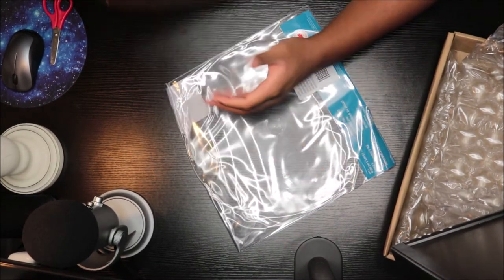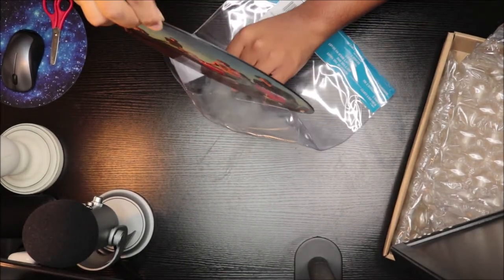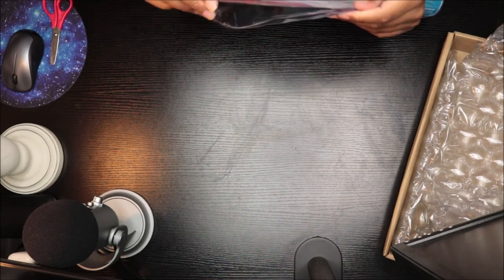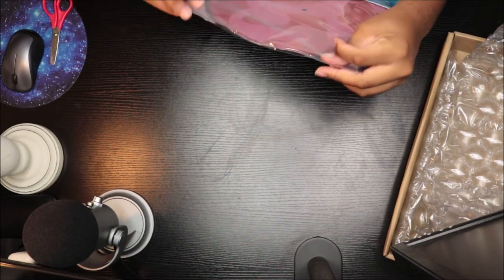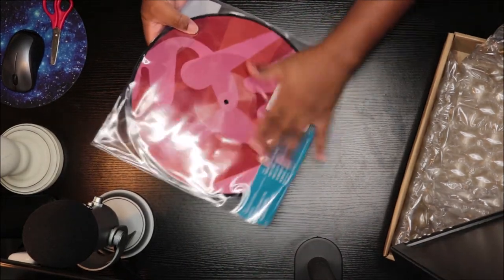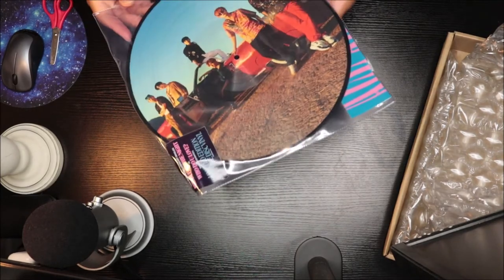This is my second K-pop vinyl. I can't wait to spin this, I really can't. We have the tracklist and all that stuff, but we don't even have the credits in here — which is crazy.